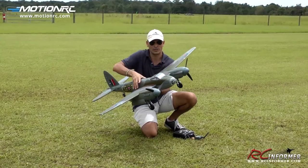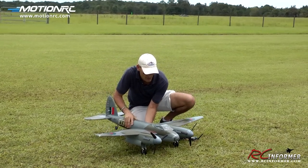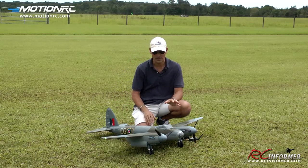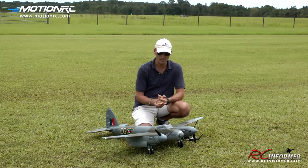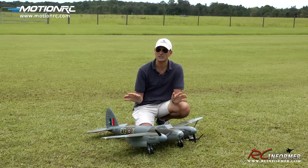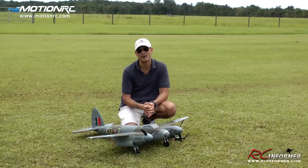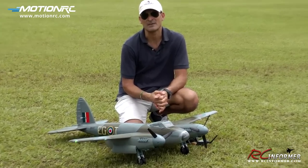Now in order to expedite and get a flight video out for you all, I'm going to give you a real time flight demo today. The plane is plugged in, balanced and range checked, and ready to go flying. So without further delay, we're just going to taxi on out and give you a flight demo.